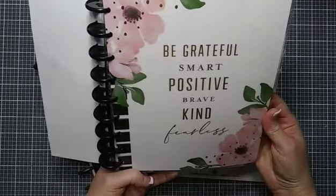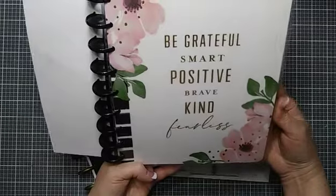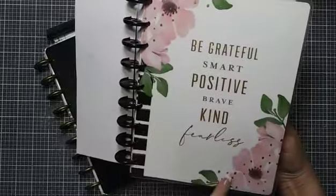The cover says 'be grateful, smart, positive, brave, kind, fearless' — I really love that — with these pink magnolia-type flowers. Just gorgeous, and it's got gold foiling on it.